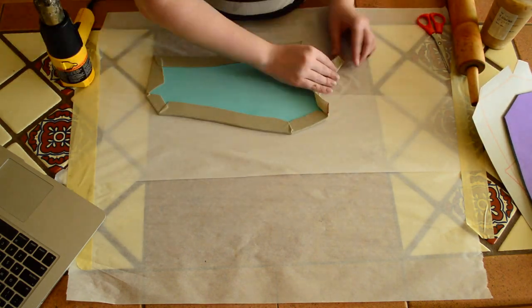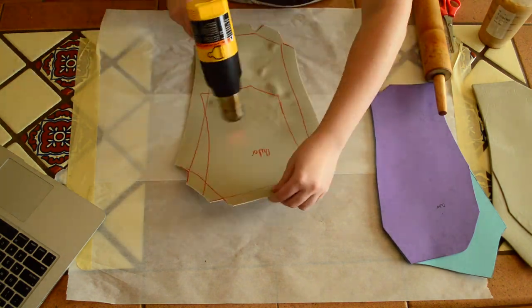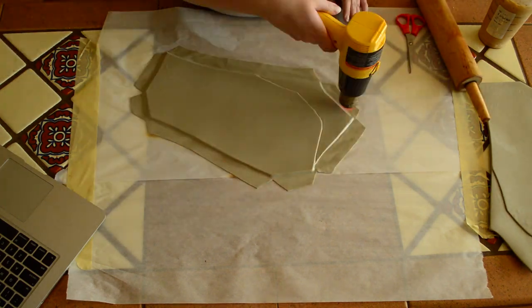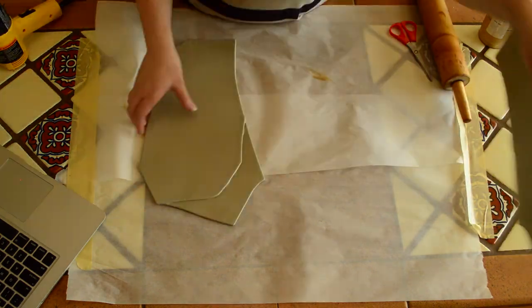When using Thybra, be mindful of air bubbles. I tend to find the bigger a piece, or the more I have to reheat it, the more air bubbles I get. It's also very sticky, so be careful it doesn't get stuck anywhere it shouldn't be. I like to use parchment paper to keep it from sticking to my work surface.